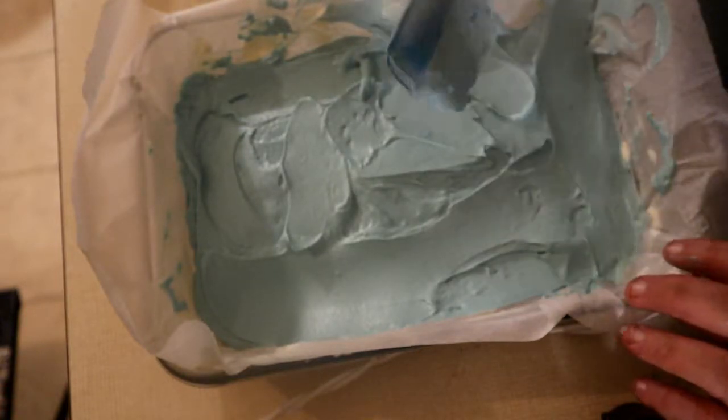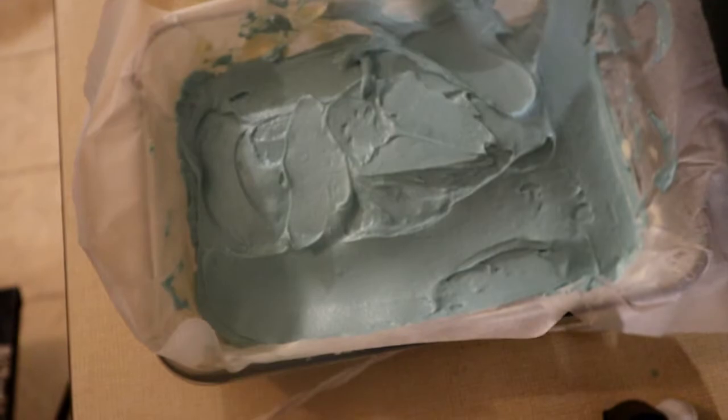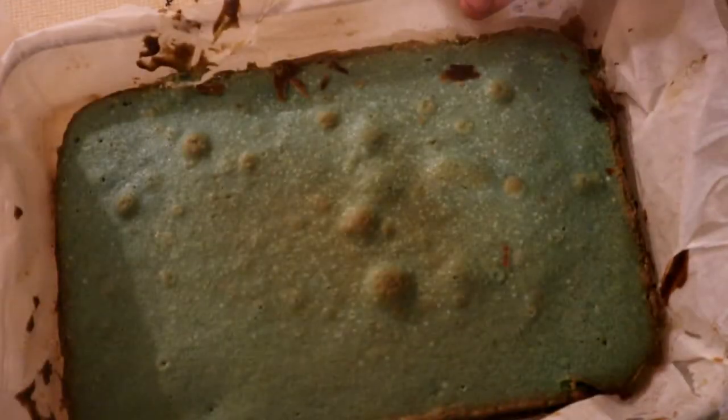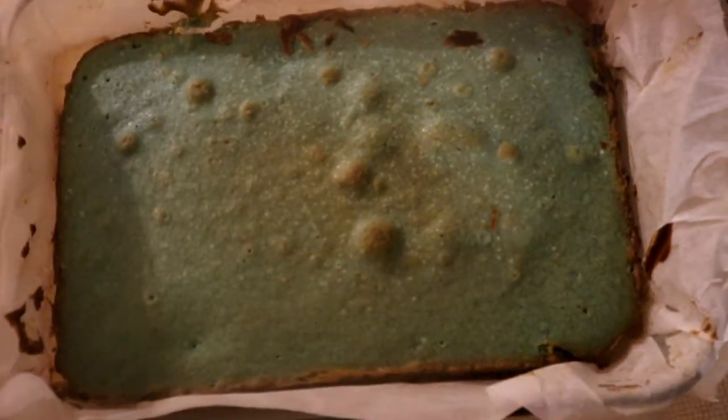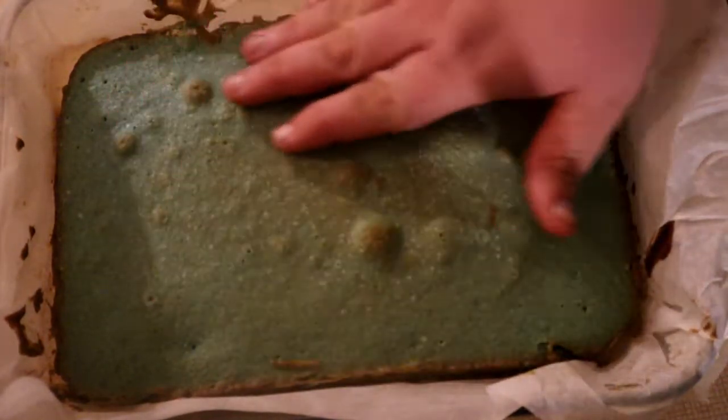We're going to put this in for about 150 Fahrenheit for about 40 to 45 minutes till it's done. We'll come back when it's done. That's what it looks like done. We're going to put this into the refrigerator to let it cool down, and then we're going to work on the frosting.